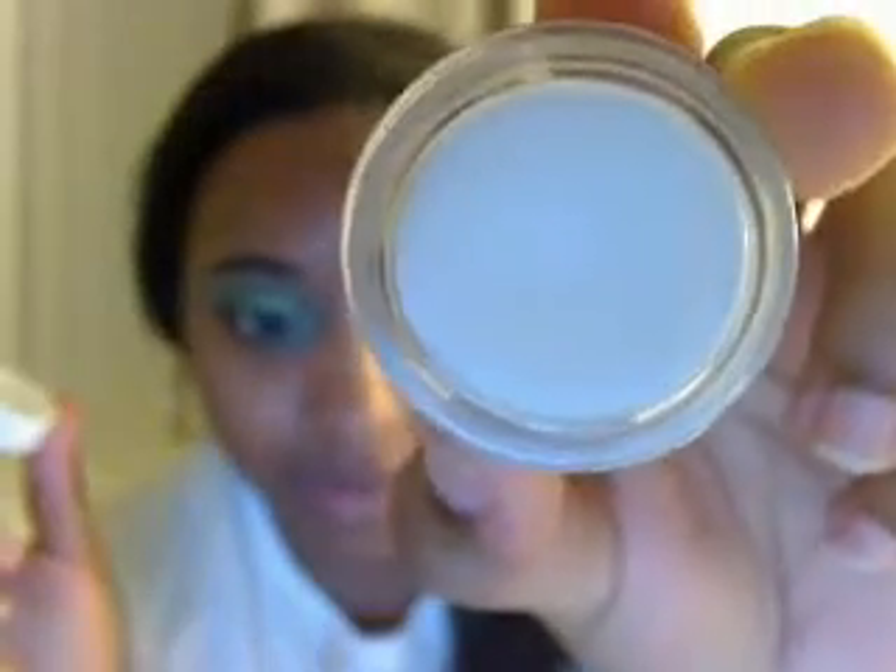Let me show you guys how it looks in the container. It's a very pearly white — it has white glitters in it. Just like how you see it here, it doesn't go on as opaque as in the jar, but you can still see the white when it goes on.